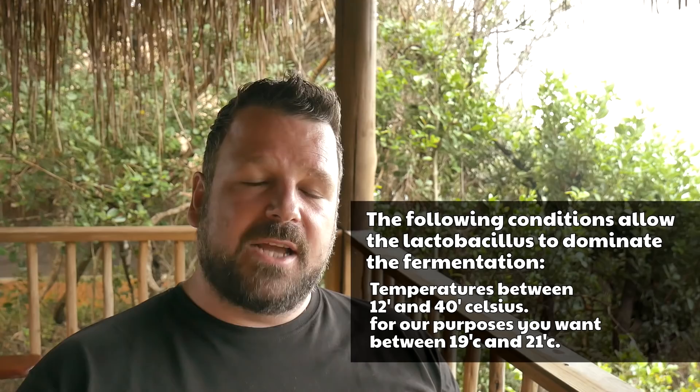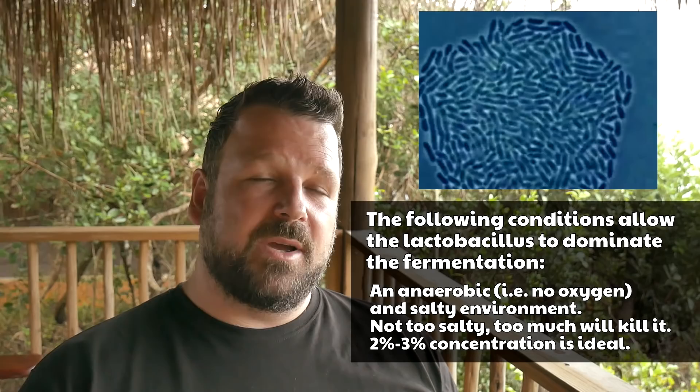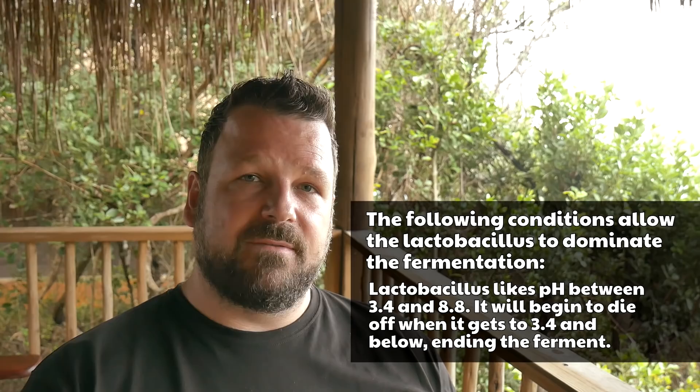In my opinion, that is way too short. Once you've started fermentation, the lactobacillus is going to start reproducing very rapidly. This process can take about 48 hours for the lactobacillus to completely dominate the environment that it's in, which means that other bacteria — which is not necessarily as healthy as lactobacillus — won't be able to survive inside that environment, which is exactly what you want.